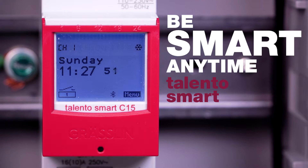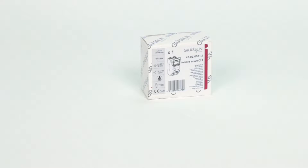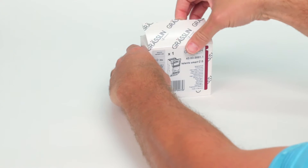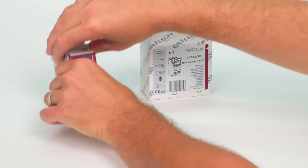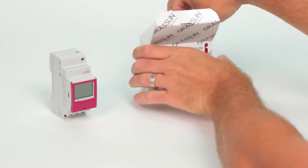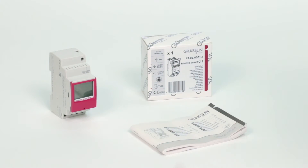Be smart anytime with the new Grassland by Intermatic Talento Smart Time Switch. Talento Smart features a range of innovations, opening up new building automation programming functionality and providing electricians with everything they need for quick and easy programming, time-saving installation, and seamless configuration.